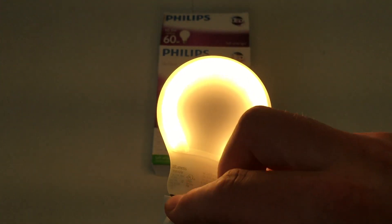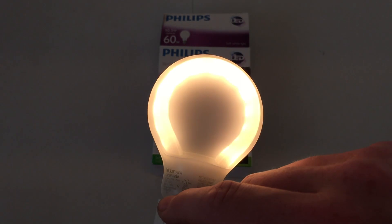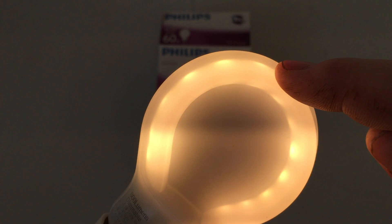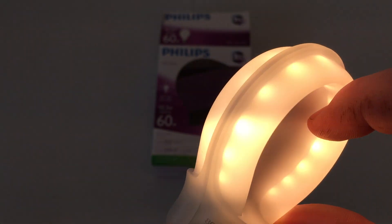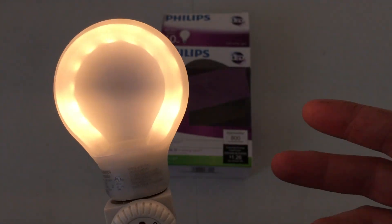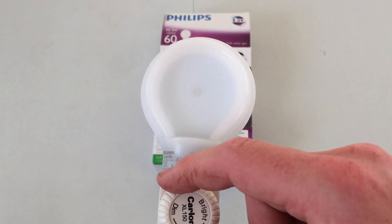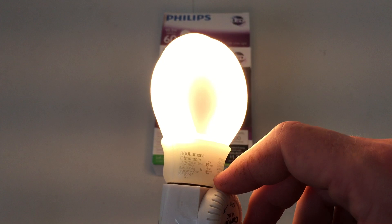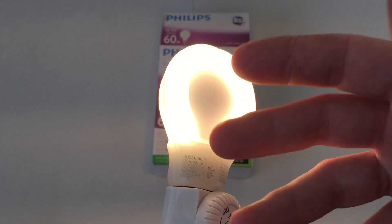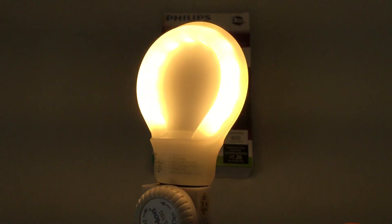Let's go ahead and dim it down. Yeah, it works! You dim to about there and then it will eventually cut out. But it gives us a chance to see the individual LEDs within the strip. That's about as bright as maybe a 15 watt incandescent bulb. We can try to get it a little dimmer, and then it just cuts out. Dimming is just fine — there isn't any visible flicker. You can see a little bit of artifact on the camera, but it doesn't make any noise and it doesn't flicker either. They did a good job with that.